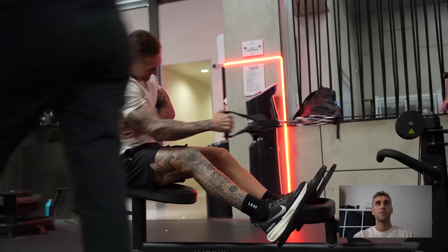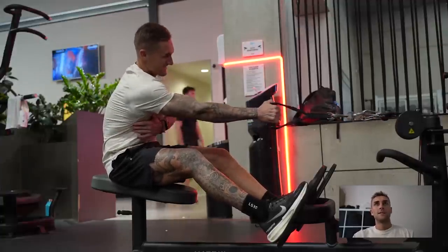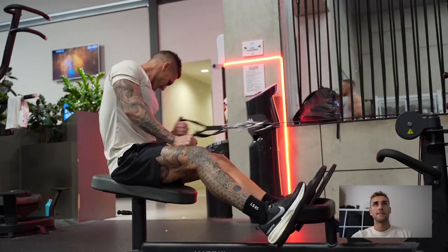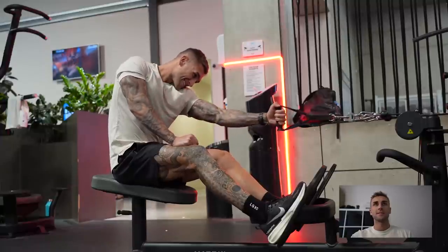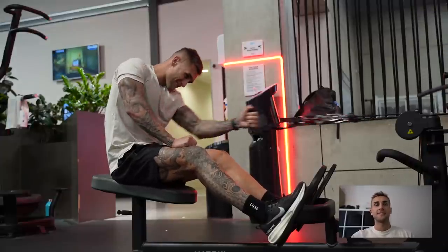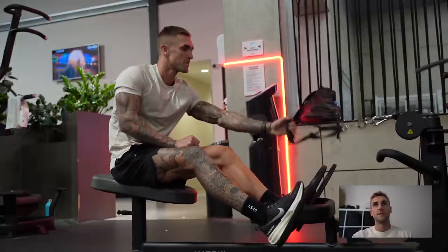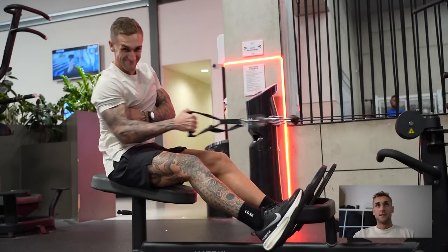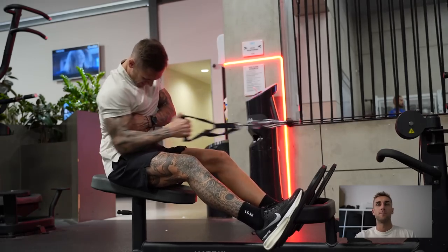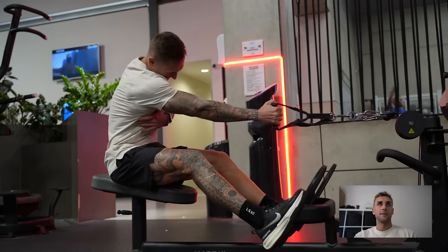I don't feel like any of those pull-down movements hit my outer lats much. A lot of people will focus on these single arm cable rows to really burn out the lats - you're just getting a full stretch of the lat on the way out and then contracting it hard. With these, go single arm rather than close grip double arm - it's just hitting your back way better. You'll see a lot of people doing these single arm cable rows - I think at the moment it's got a lot of hype as pretty much the best movement for growing your lats. At the moment I'm just trying to really grow some width.